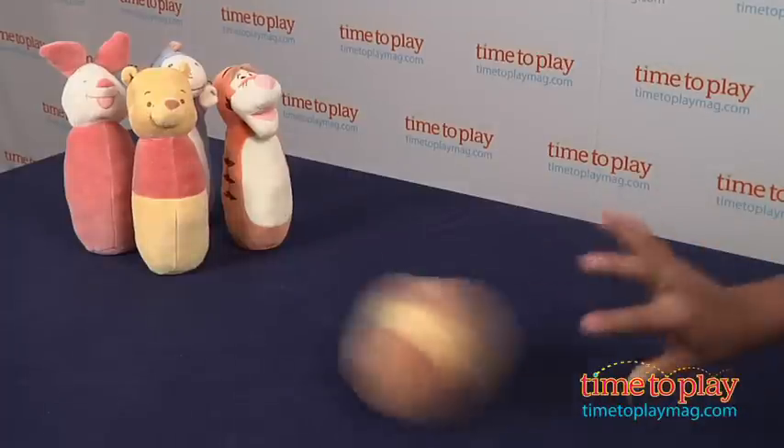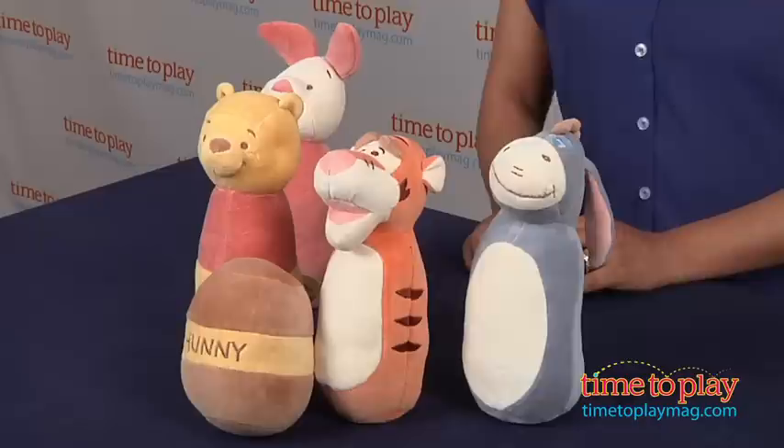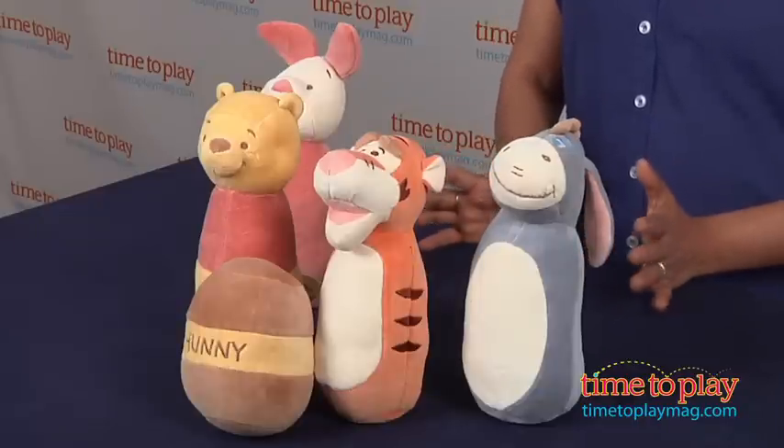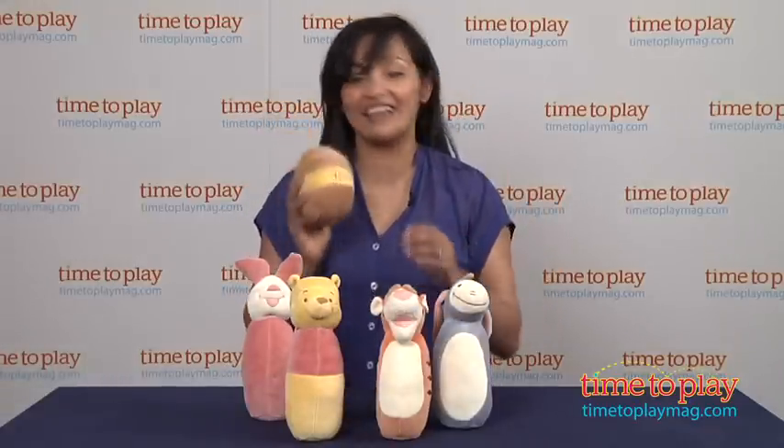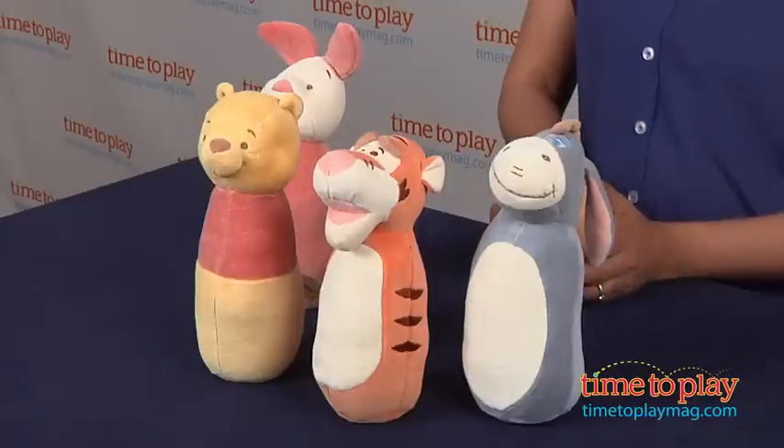Overall, this is a fun, soft product for your baby. The plush toys can be held individually to be taken everywhere you go, and also used as a bowling set. The honey jar, which is also used as the ball, has soft chimes inside, which is really charming as it rolls. This is recommended for ages birth and above.